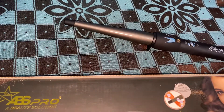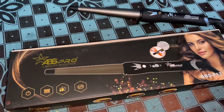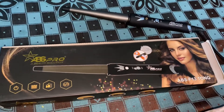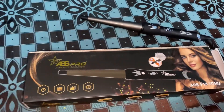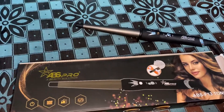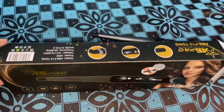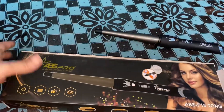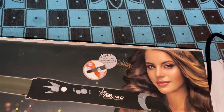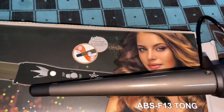Hi guys, this is our YouTube channel Modern and Divine Homes. Today I come up with a very important and special product regarding styling your hair — whenever you are going to a birthday party, or occasions where you have to get ready like a party. That is why this product is really for you, and it comes under affordable prices.